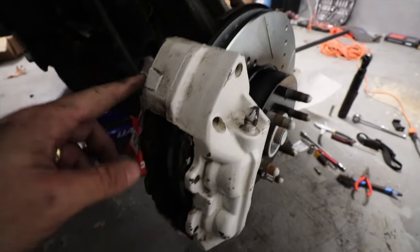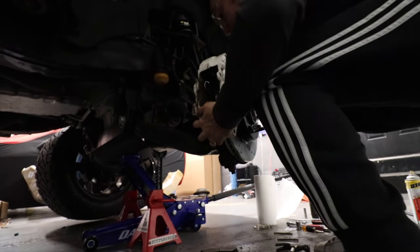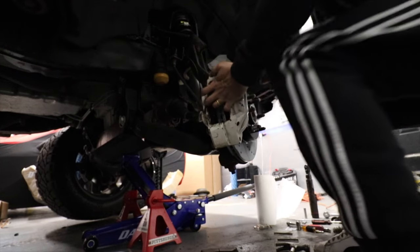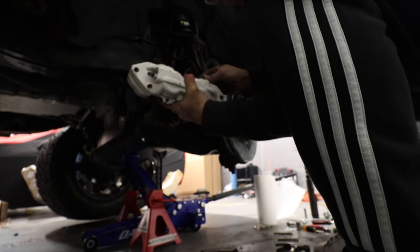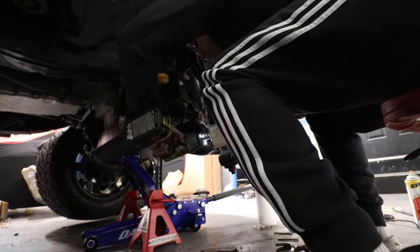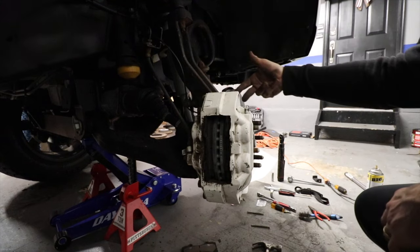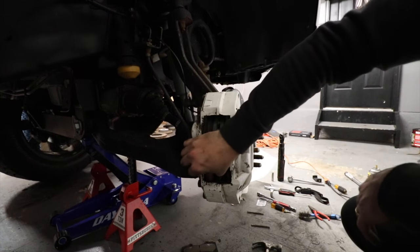Now I just need to replace the pads and put the caliper back on. I cannot put the pads from the outside — if I face it this way, it's not going in. You gotta put the pads from this side and then it's gonna fit just like a glove. With the rotors on, remember the pads have to go from the inside.